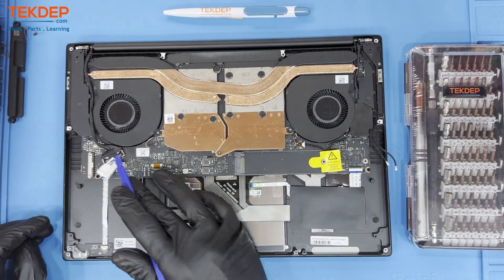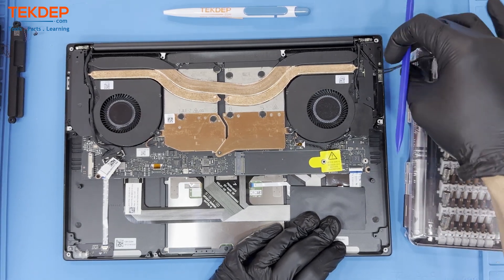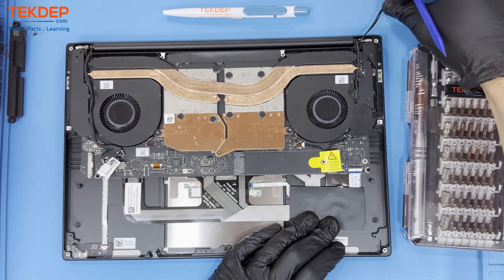Disconnect the webcam and microphone connector from the motherboard on the left side. Untangle the Wi-Fi cables from the unit on the right side and pull them away.